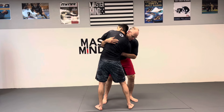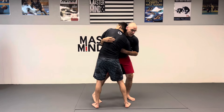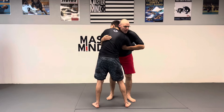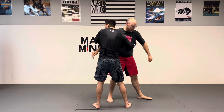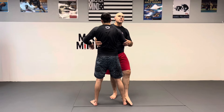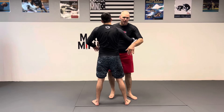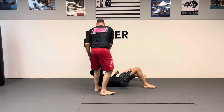Once I have him loaded up, what I'm going to do with my other foot — I'll show this from different angles — I'm going to step little toe to big toe here, and as I do that, I'm turning him. What I'm doing is there's no actual foot sweep going on. I'm blocking his ankle and throwing him over the block — it's like a little barrier. So I'm here, I turn, boom.